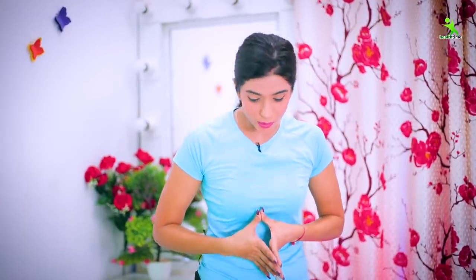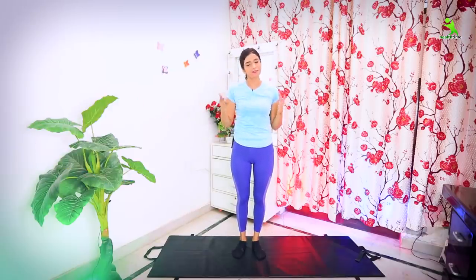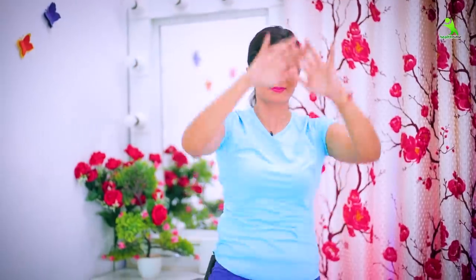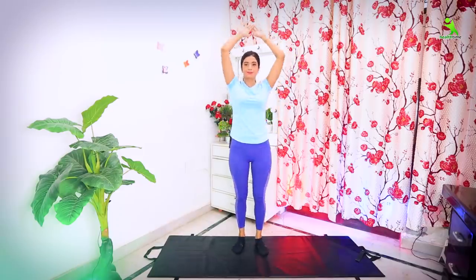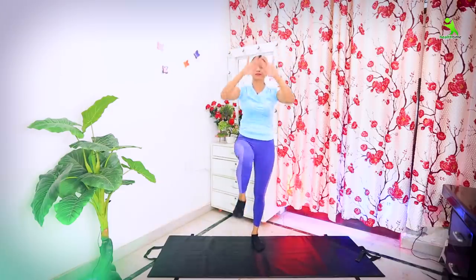The next exercise is the knee drive. You have to lift both of your hands up, then tap down on one knee and then the other knee alternately. You have to do it 20 times and 5 sets. When your tummy muscles are engaged, breathe in; when you release, breathe out. Your exercise is complete here.